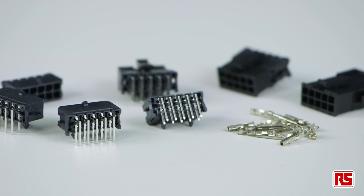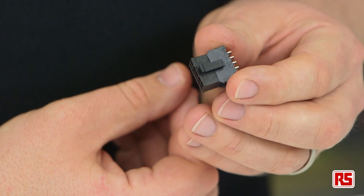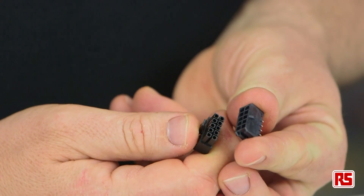The baby of the family is the MicroFIT, a wire-to-wire or wire-to-board connector system with a pitch of 3 millimeters. Capable of up to 5 amps of current, the MicroFIT is available in either single or dual row format up to 24 circuits.